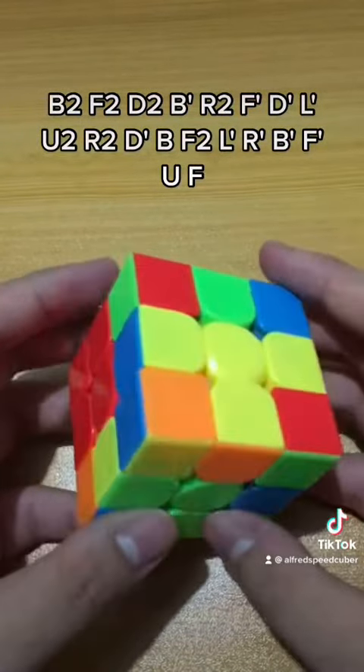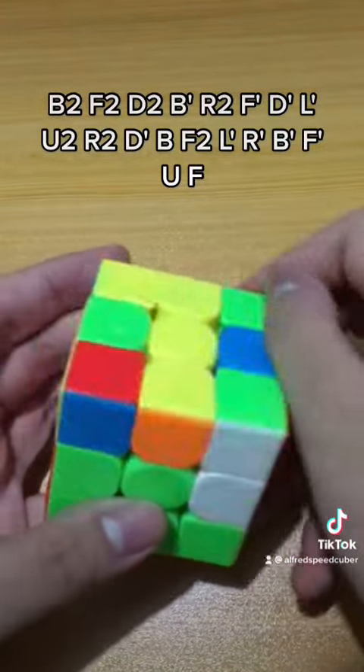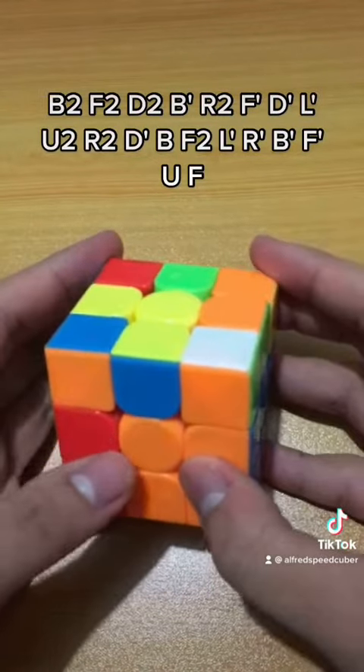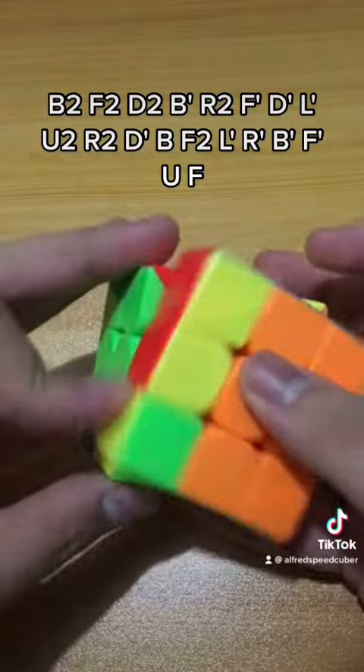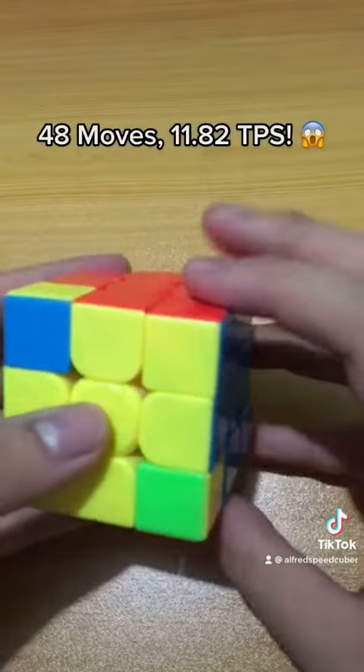Of course, we want to solve the left F2L pairs first, then this pair, and lastly he rotates this way. Maybe he saw that he can orient the four last layer edges. Then U and ZBLL.